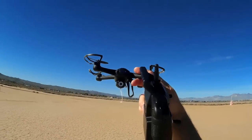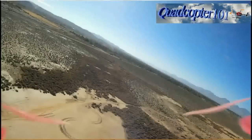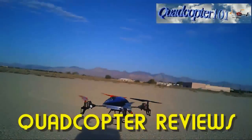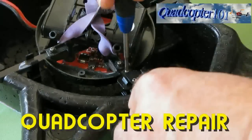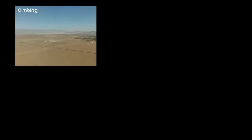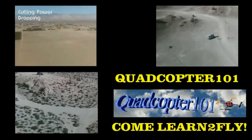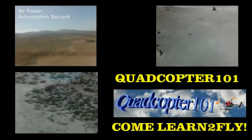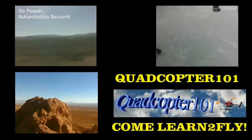I hope you enjoyed that flight. Let's see how it turned out on video — if it's good, I'll put it up on YouTube. Quadcopter 101, signing out. I'll see you next time.